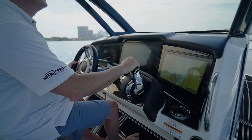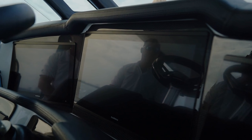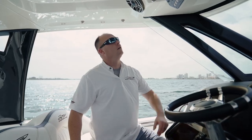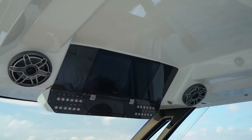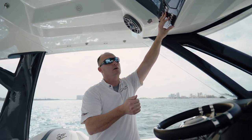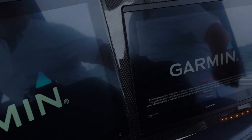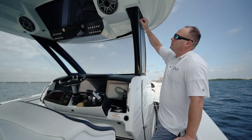Moving on to the helm of the boat, everything is easy to access from the driver. You have a nice set of screens — a Garmin 8622 and Garmin 8617s on each side. For all the switching on our boat, we put it just above the steering wheel in the overhead console. We use all stainless steel waterproof push-button switches by Boca Tech. One of the unique things about our boat is we don't use your typical Perko battery turn-on switch — everything is electronic, so with just a push of a button you can fire everything up on the boat.